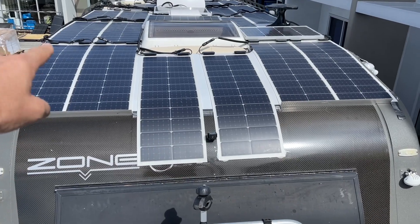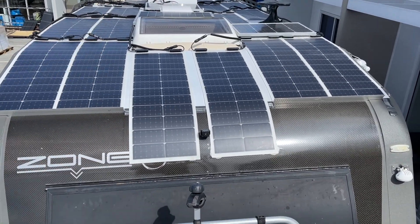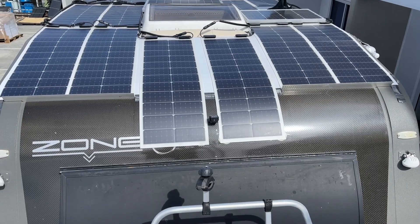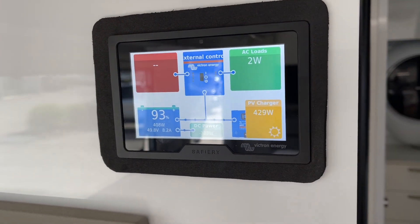Up here at the moment we've got 1500 watts of solar. We've started at the front and gone all the way to the back. Now I'm going to show you inside what the result is that we've got today. It's a pretty average day, so let's go inside. We have batteries down the bottom here, and here's our display.